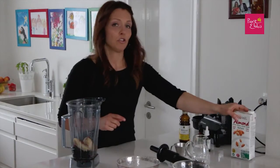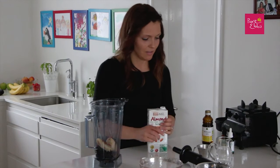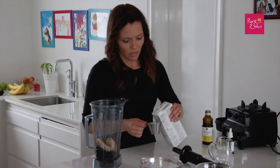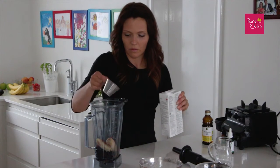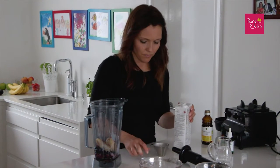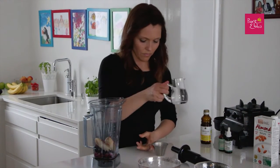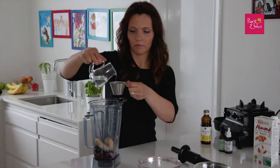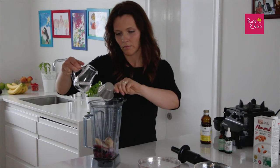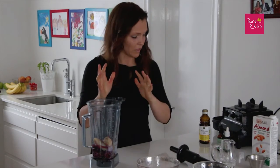I'm going to use almond milk — organic unsweetened. I don't have to, I just love it. About 100 milliliters and the rest water, so around 200 milliliters of liquid total.